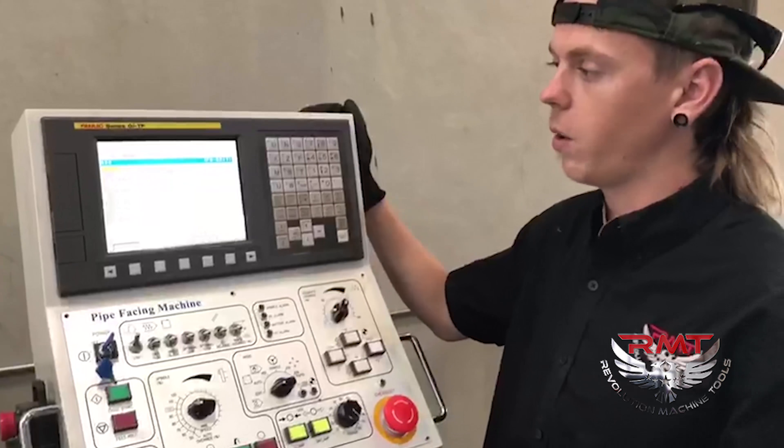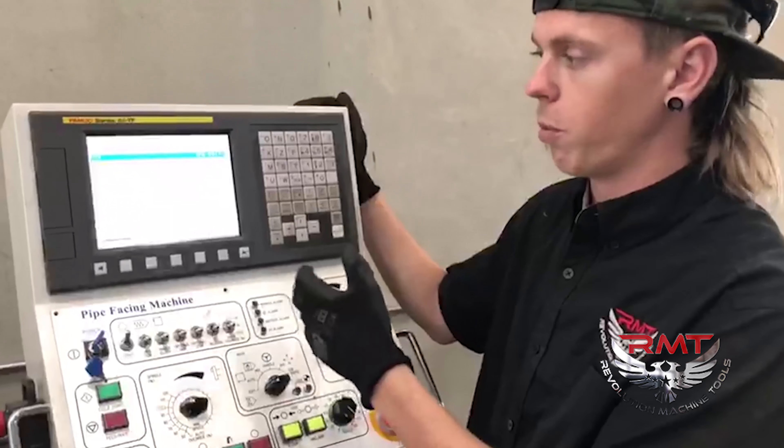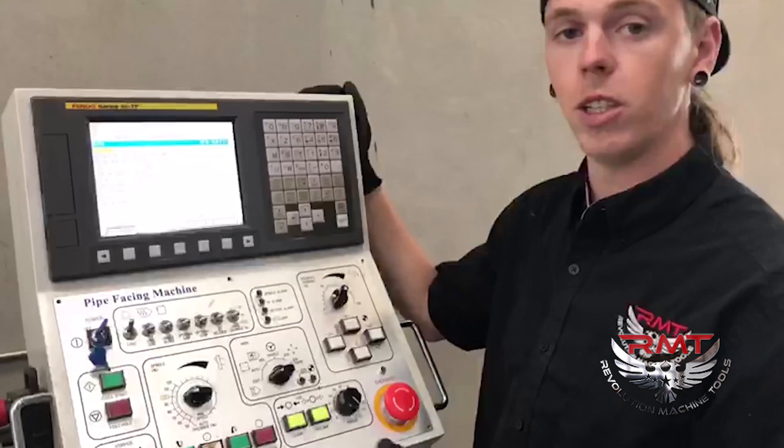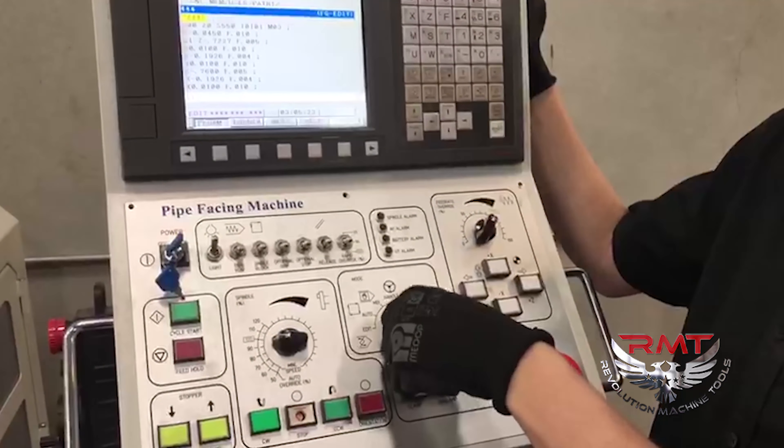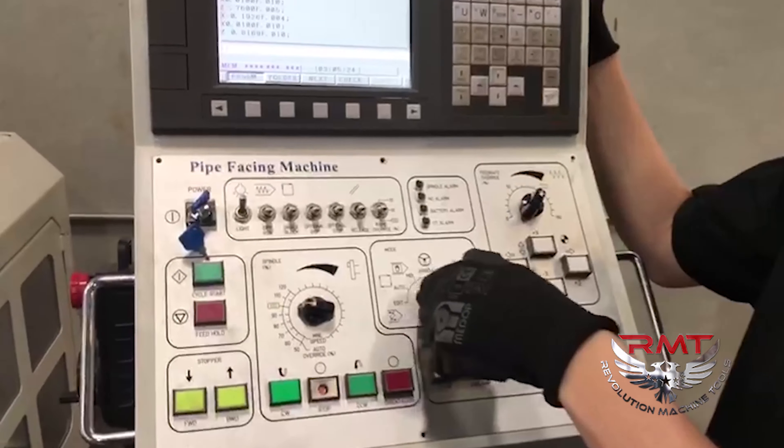Now we're going to run the machine. Now that we have a proven program and everything is ready to go, I'm going to show you how to start the machine. After you go through your editing, you're going to take it out of edit mode, hit the reset button so it goes to the top of your program, kick it over into auto, make sure all your speeds and feeds are good, and all you do is push start and you're ready to go.